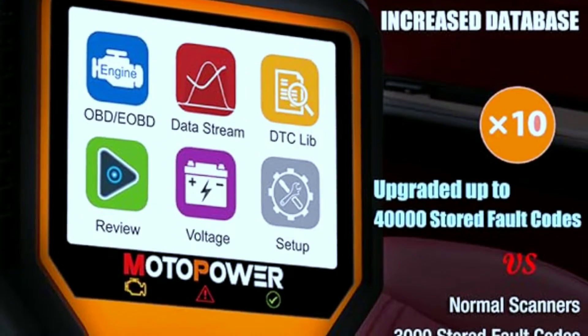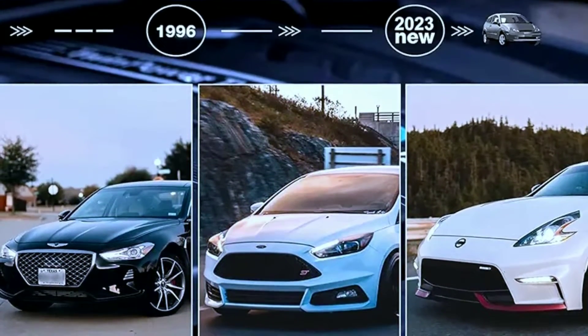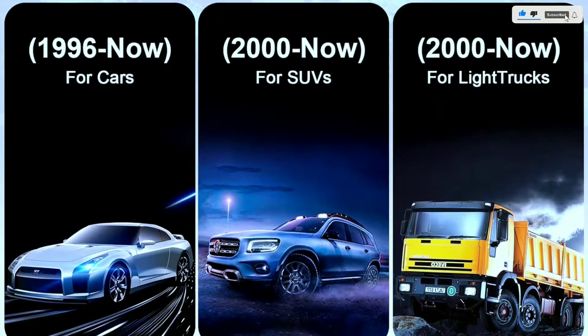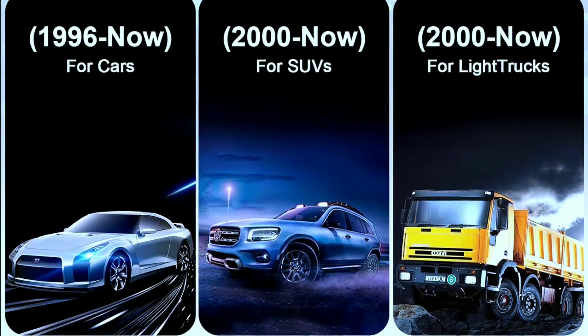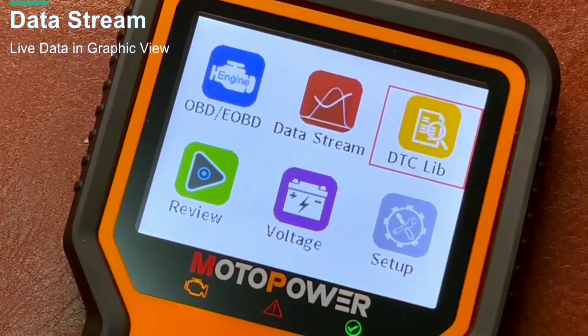In terms of wide compatibility, the MP69039 OBD scanner supports all OBD2 protocols, such as KWP2000, J1850 VPW, ISO 9141, J1850 PWM, and CAN. This device has extensive vehicle compatibility with 1996 US-based, 2003 EU-based, and 2008 Asian-based cars, light trucks, and SUVs, as well as newer OBD2 and CAN vehicles, both domestic and foreign.